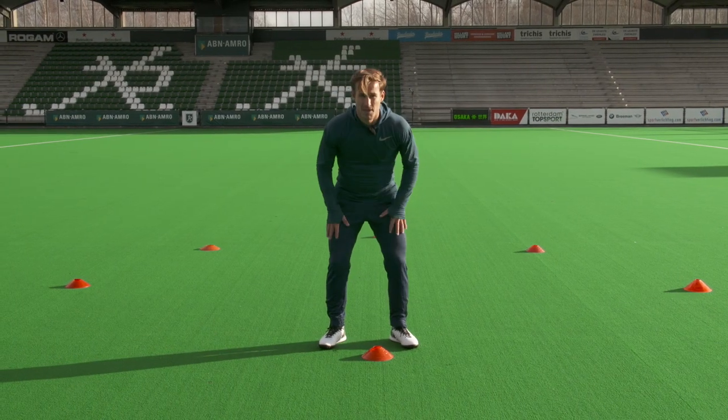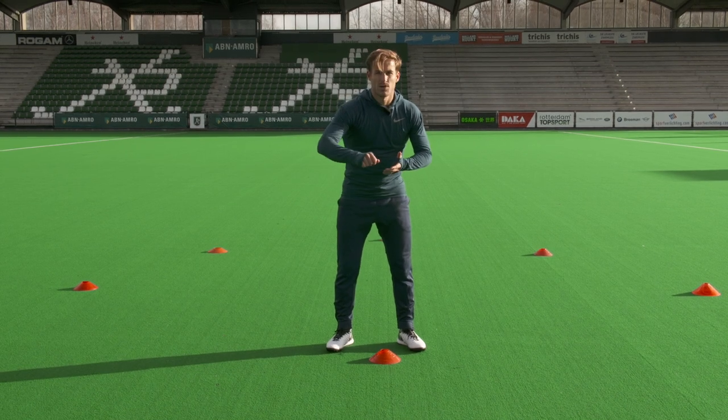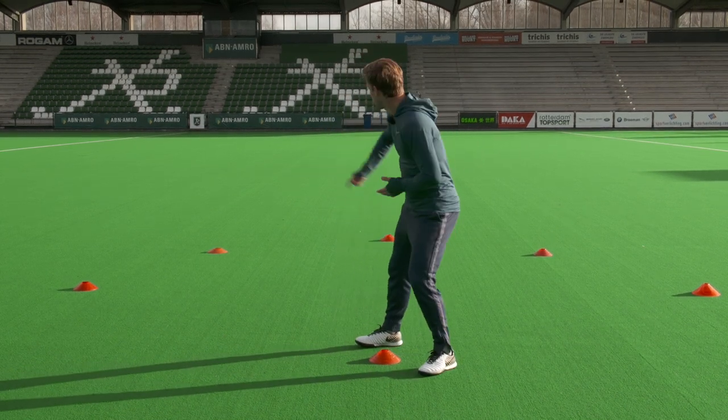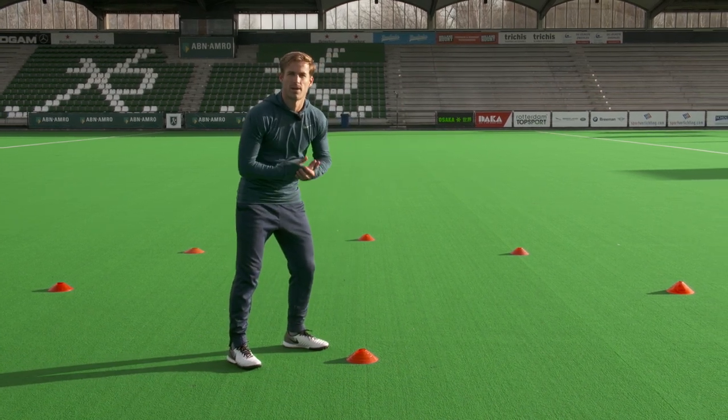This exercise is to really train the upper legs — really get them burning. Short distances, as quick as you can. You go 3 meters, 4 meters, 5 meters, 4 meters and 3 meters and back. Do it as quick as you can.